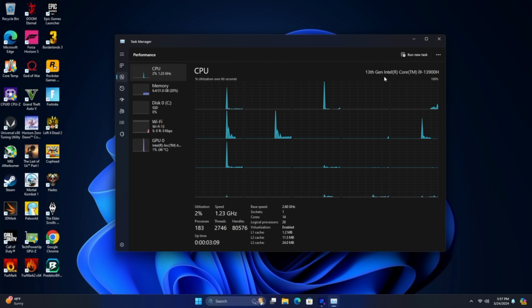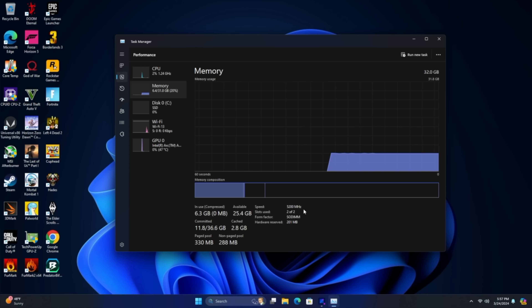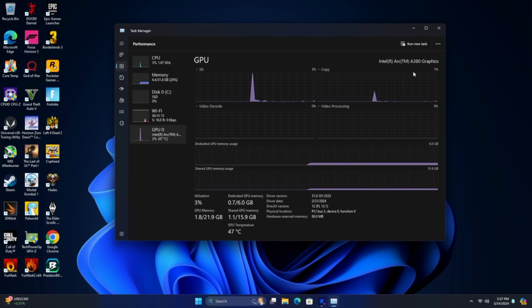Here it is — we've got the i9-13900H in this MS-01 from MinisForum, 32 gigs of DDR5 at 5200 megatransfers per second, and of course we've got that ARC A380 with that low-profile single-slot cooler. It does come low-profile, but originally it's a dual-slot setup. With this cooler, we can fit it perfectly inside of the MS-01, and we've got 6 gigs of VRAM with this unit.